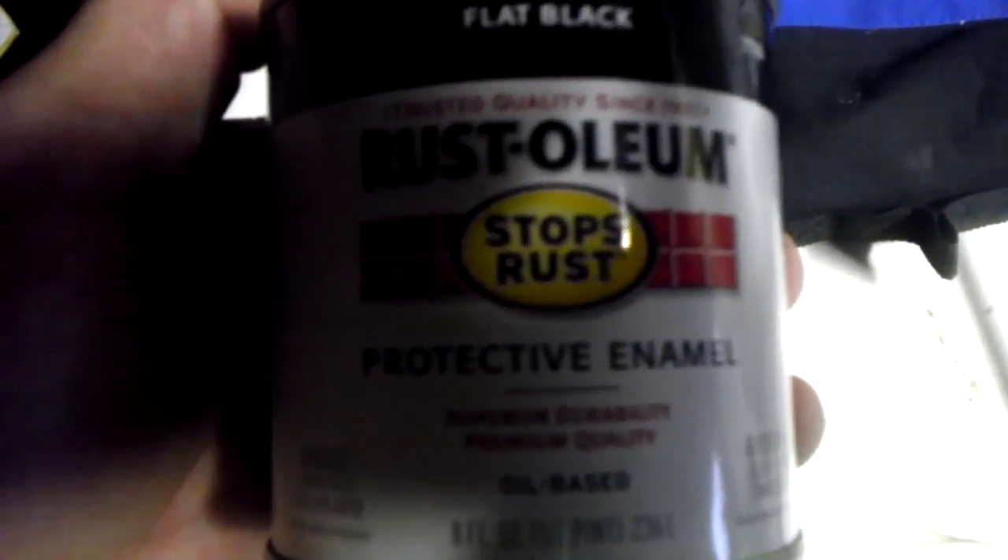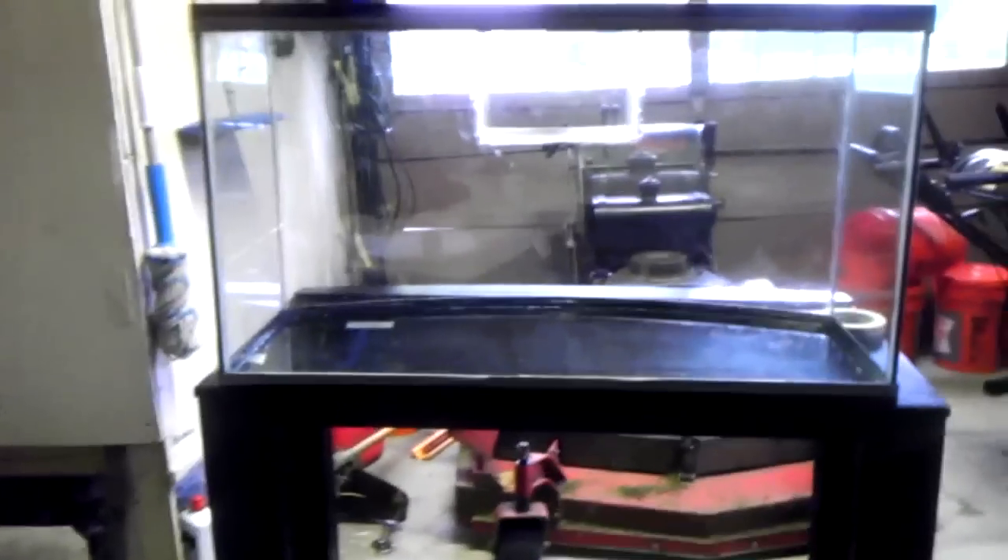Hey YouTube, John here. I'm going to paint my tank. I've run masking tape on the rim of the tank as well as on the sides and the bottom. I'm going to use a roller — I think it's a 6-inch roller for walls and windows. I'm going to use a flat black protective enamel paint, which is oil-based. I've gone back and forth on this — I've heard to use acrylic because it's water-based, but the oil-based covers a lot better.